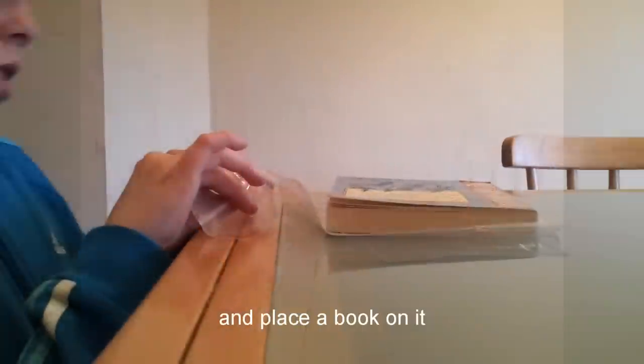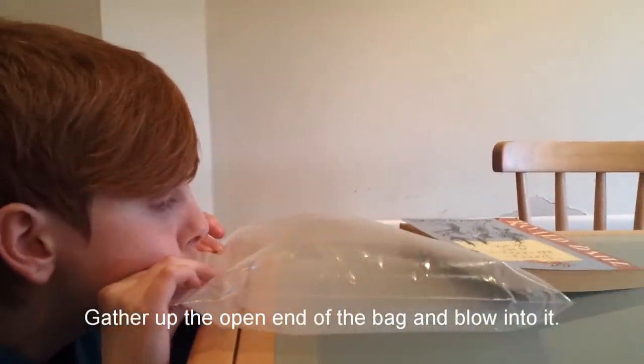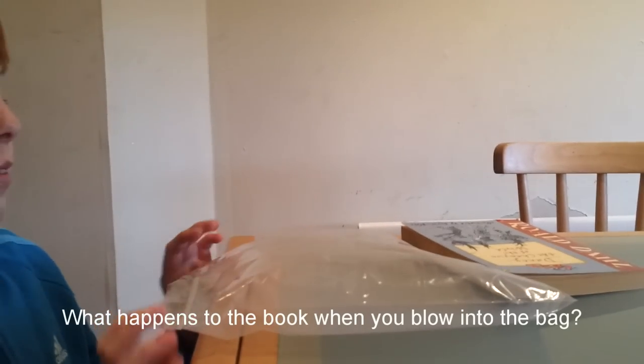To start with the pneumatics, put the sandwich bag on the edge of a table and place a book on it, leaving the open end of the bag sticking out. Gather up the open end of the bag and blow into it. What happens to the book when you blow into the bag?